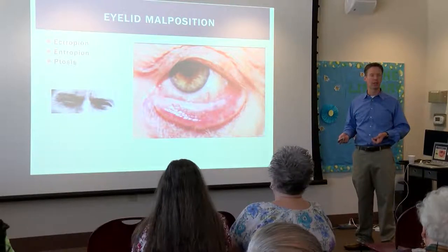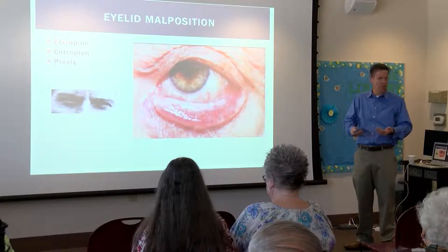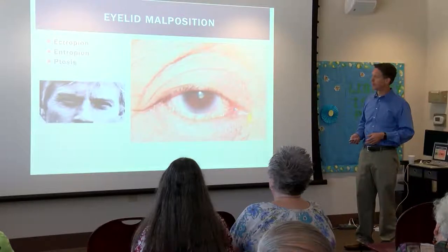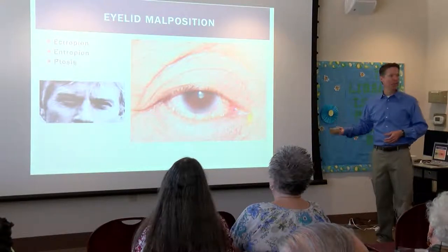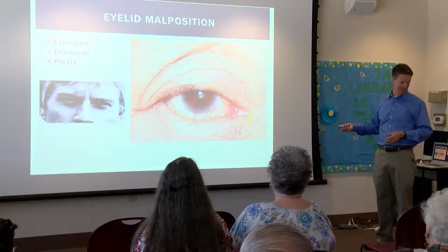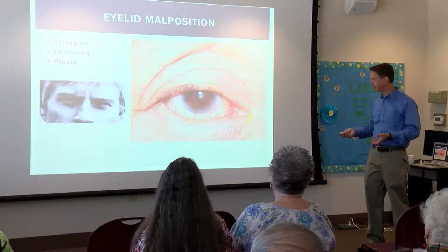Ptosis is where your eyelids are dropped down — even if you lift everything up and still can't see anything, that's ptosis. That's a muscle problem. The muscle has come loose, and we can fix that by repositioning that muscle again. The insurance covers that, so come on in. Entropion is one of my favorite things to fix because that is a miserable patient — if somebody's lashes are rolled over onto the surface of their eye, they are not happy. The muscle that closes the eye is pushing that eyelid over onto the eyeball, and we can help that.